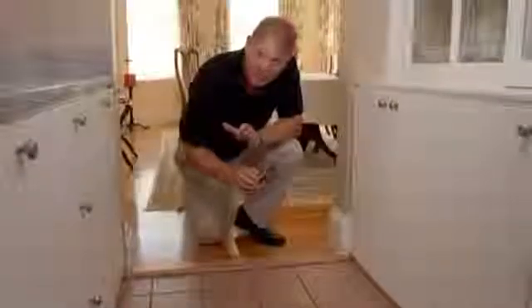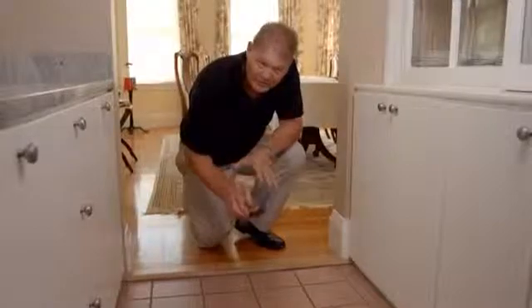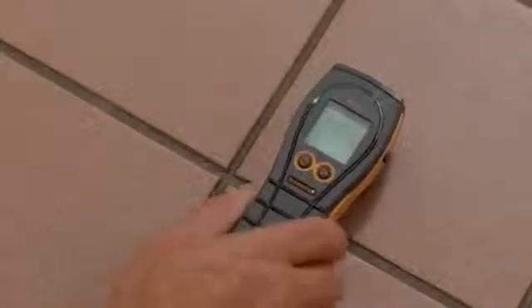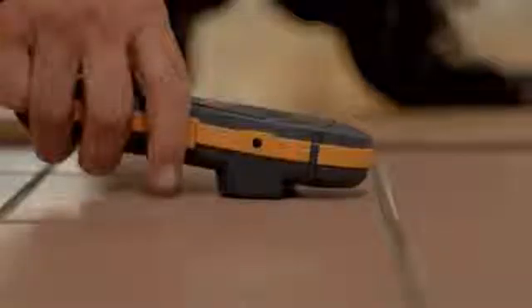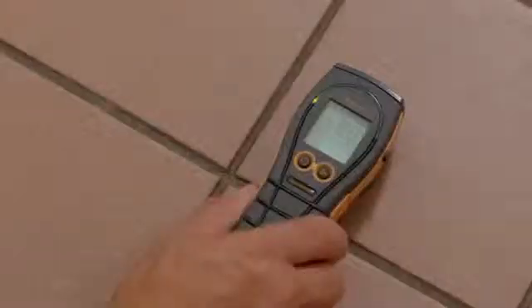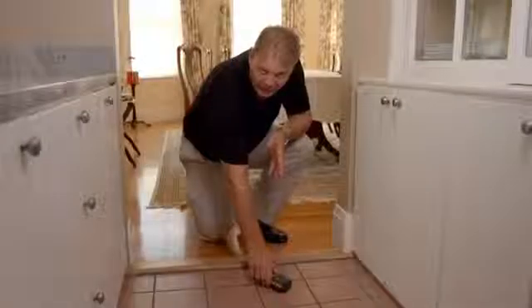Now we use the Aquant to search for moisture behind this tile floor — you could also use it on a vinyl floor. It's important to place the meter on top of the tile and take the reading as opposed to sliding it. This meter is reading about 90 with a green indicator, meaning that the floor is dry.